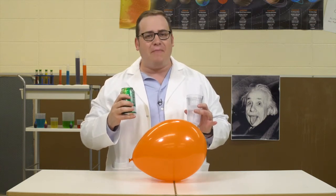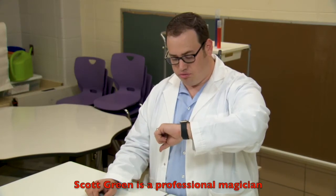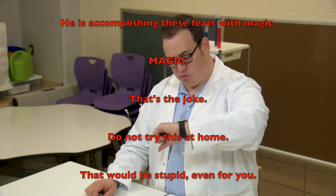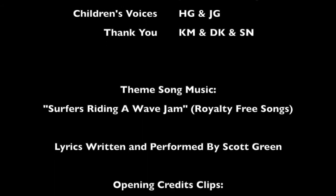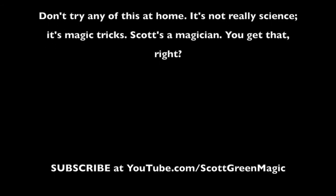Have fun. For the Magic Laboratory, I'm Dr. Scott Green, JD. And remember, a generous doctor is a doctor. Scott Green is a professional magician and not a scientist. He's accomplishing these feats with magic. Magic, that's the joke. Do not try this at home. That would be stupid even for you. It's a legal disclaimer.